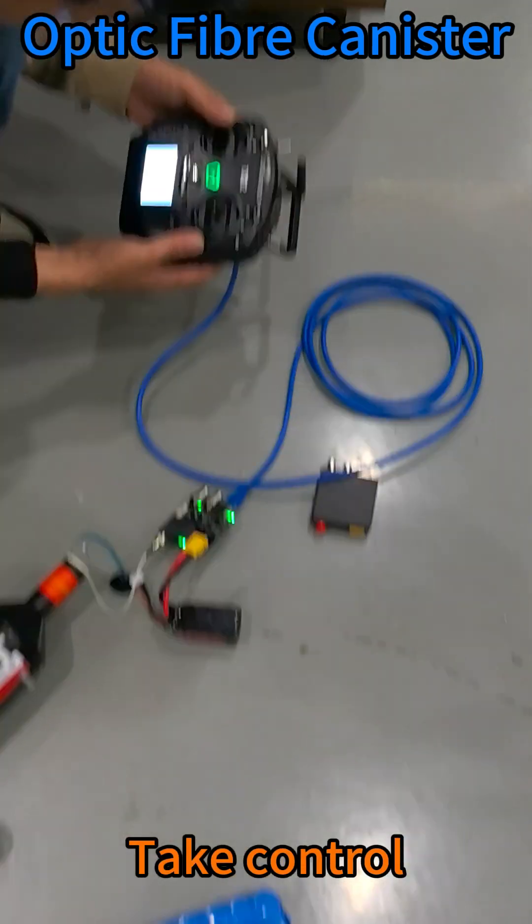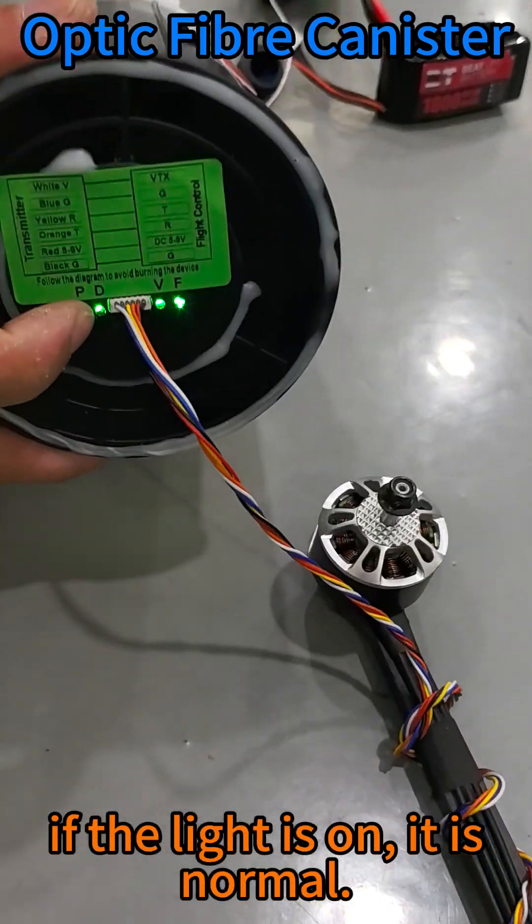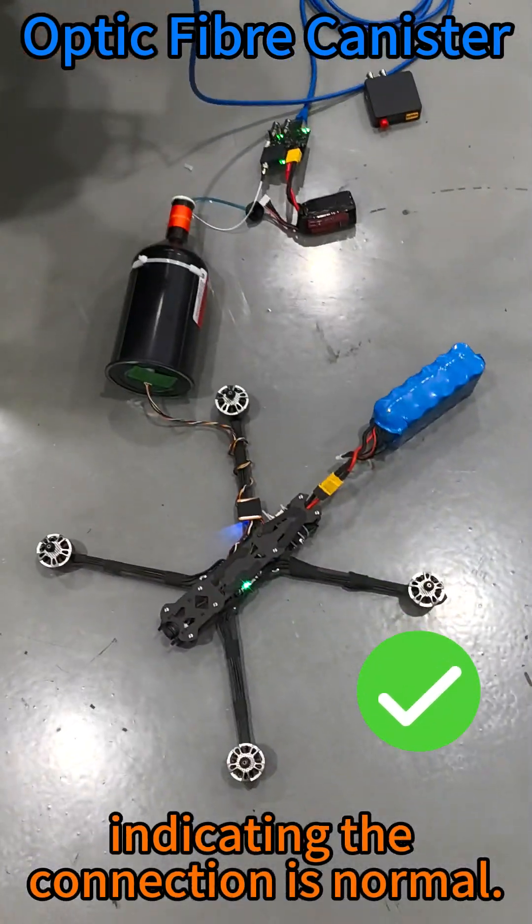Take control and look at the screen data. If the light is on, it is normal. The data light being on indicates the connection is normal.